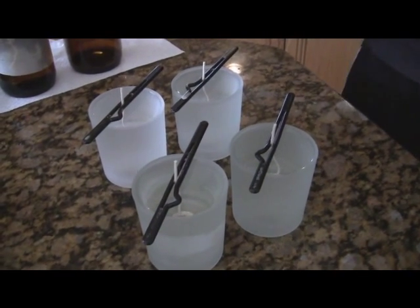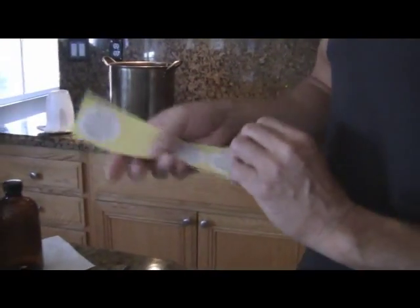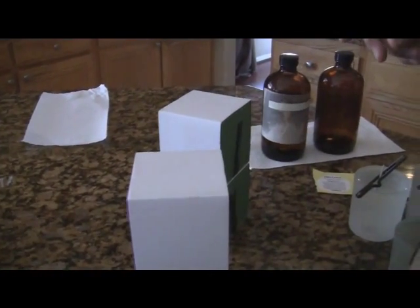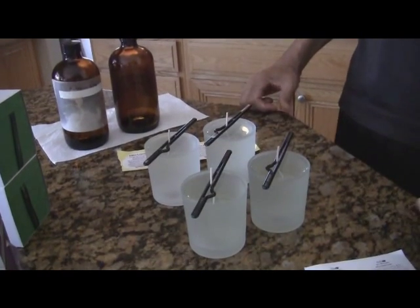And that's it. Now I need to let these cool. The other things I have — these are the bottom jar sticker labels for the olive leaves, and these are the bottom jar sticker labels for the kumquat and fig. I've got my boxes, and later we'll be putting on the stickers for the candles on the front of the jar. But we need to let these cool, so that's it for now. When these cool we'll finish up the candles.